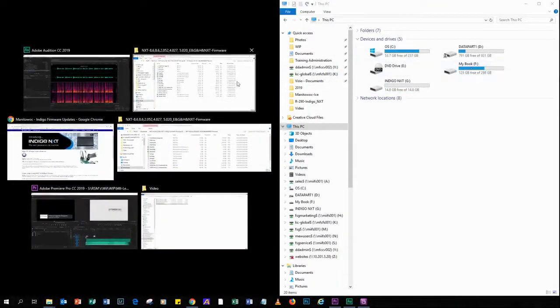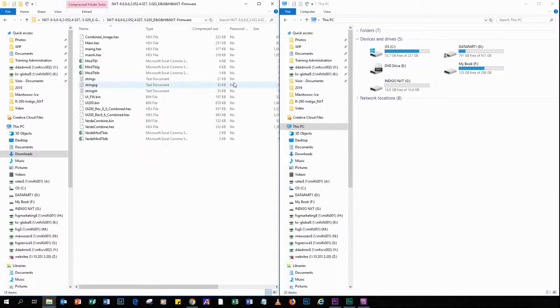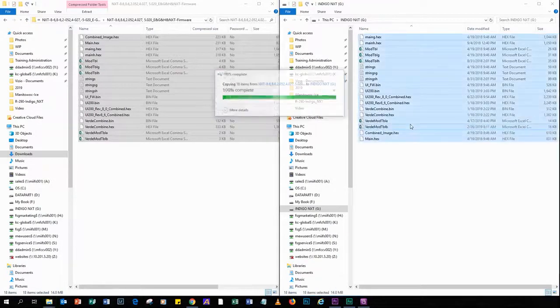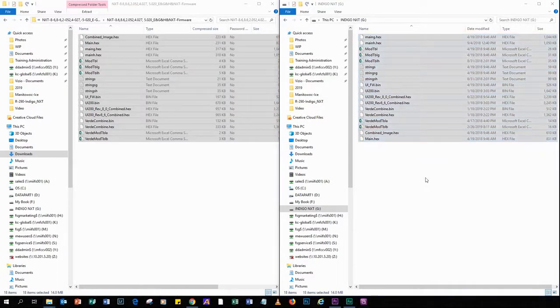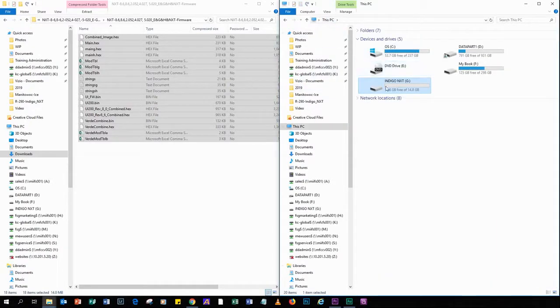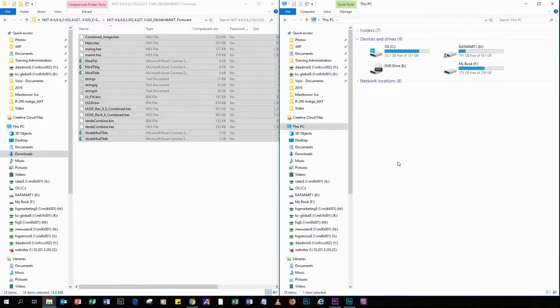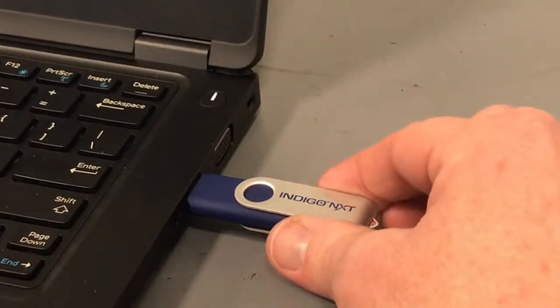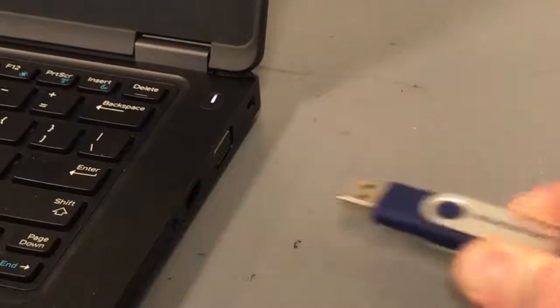Once the formatting is complete, it's time to copy the firmware files and paste them onto the flash drive. Copy the 18 files and paste them onto your properly sized and formatted flash drive. Highlight the files in the zip folder from the website, right click and choose Copy, then open the flash drive, right click and choose Paste, and confirm the 18 files are on your flash drive. To eject, right click on the USB flash drive and choose Eject, then remove the flash drive from your computer. As a suggestion, you might want to mark the flash drive with the firmware revision to identify it at a later date.